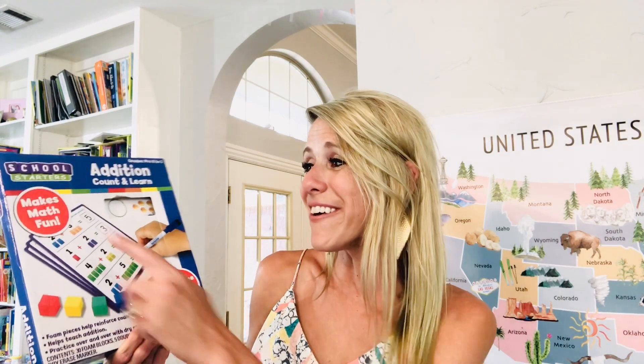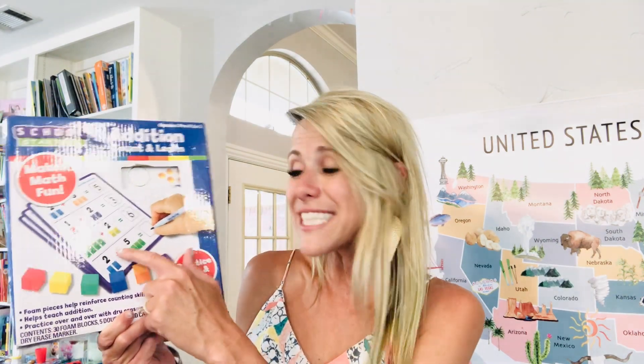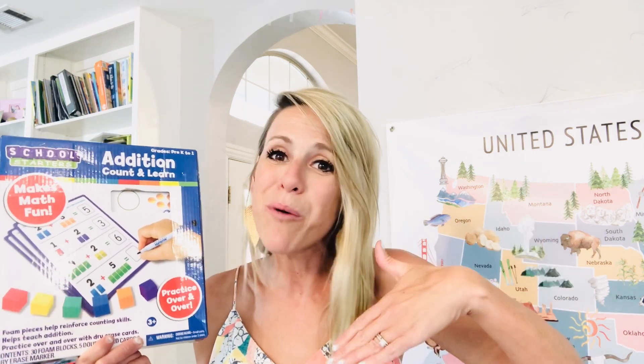Another thing I like to do for math time is this School Starters set from Walmart — maybe $10 or less. It has tiny little cubes they get to count with, plus a spinner where they add two more to the number they got. Super fun with dry erase and hands-on materials. I also love to play math war — each person gets half the cards and they add up what their card is to see if it beats yours. My kids always ask to play it outside of math time.